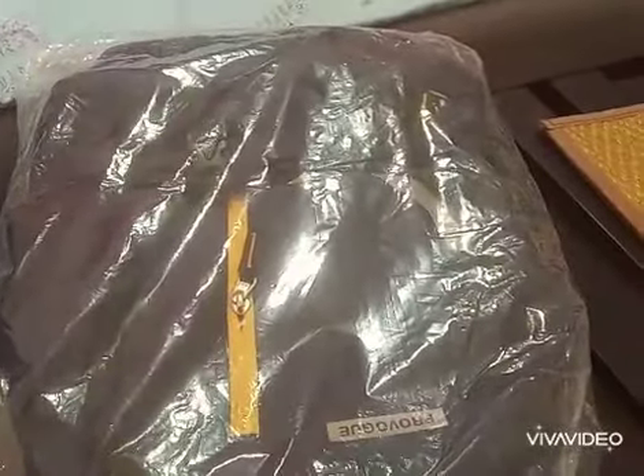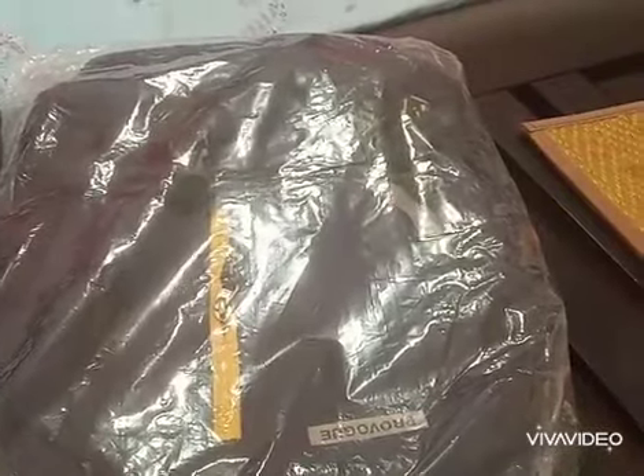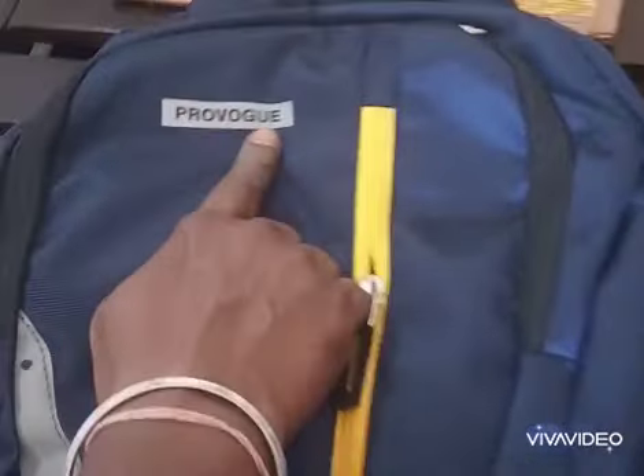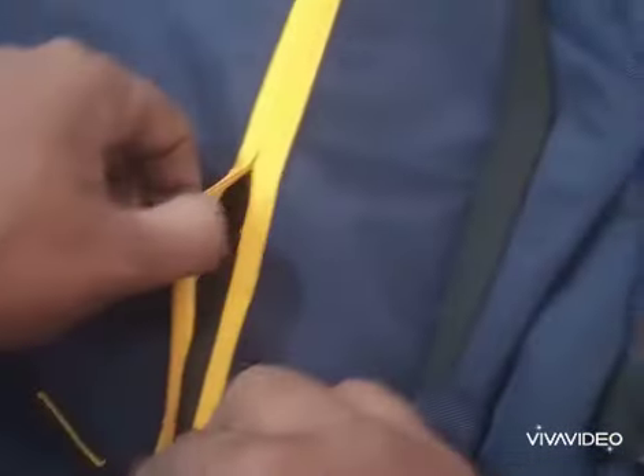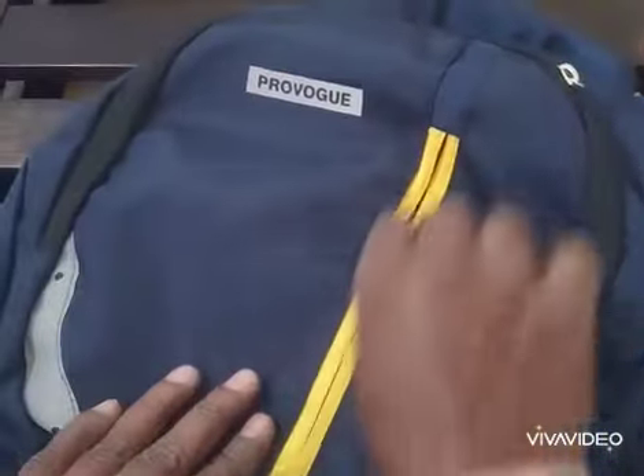This bag has a lot going for it. This bag is Rs. 2,999 but I got it for Rs. 548 — that's almost 80% off, a great offer. This bag has a sticker on it which you can remove. This bag is a navy blue color with a good contrast of yellow color.